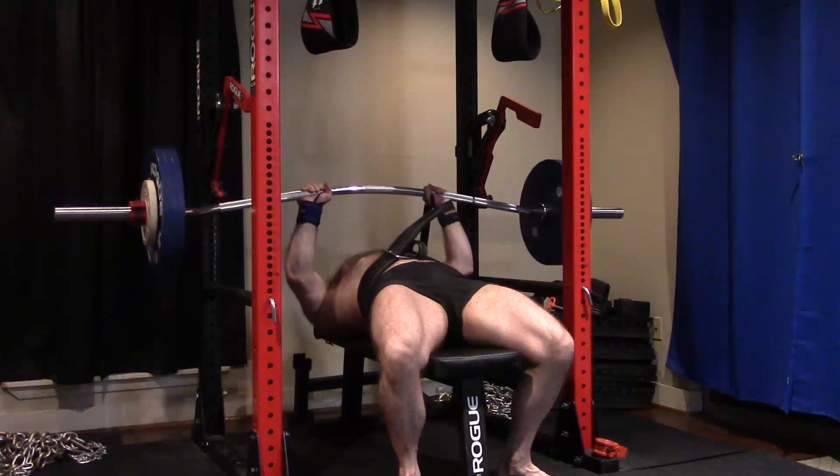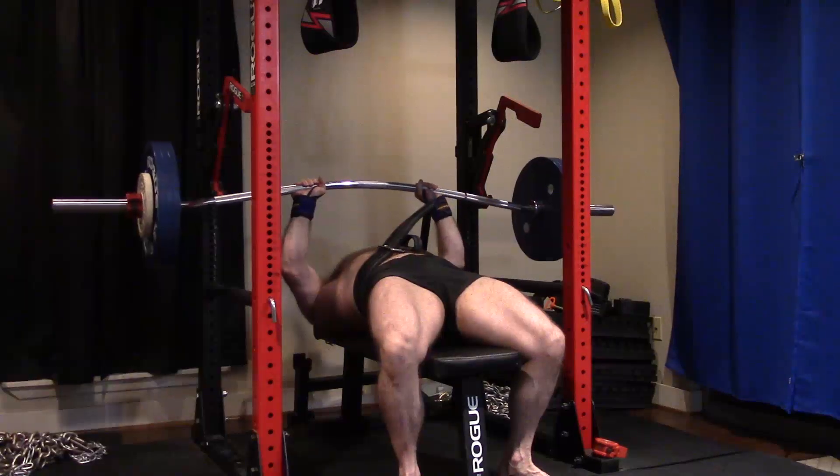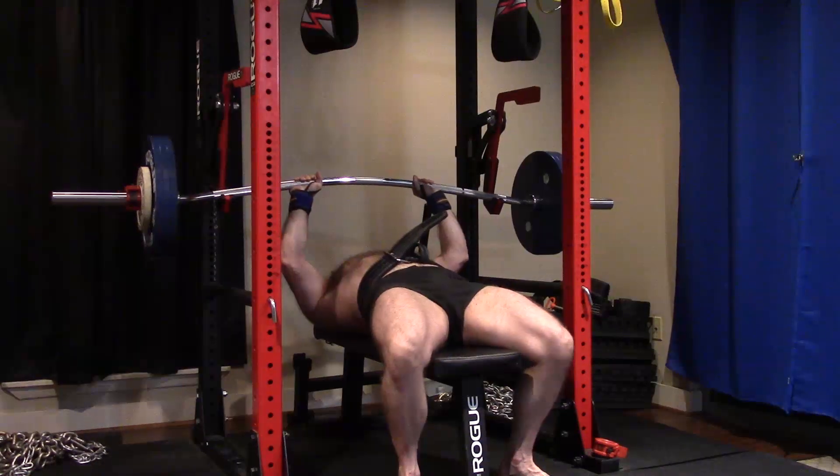Calm, collected, controlled. We pause, drive up, keep the butt on the bench, follow through. It was good. Could I have done five more pounds? Probably.